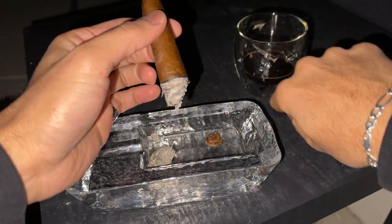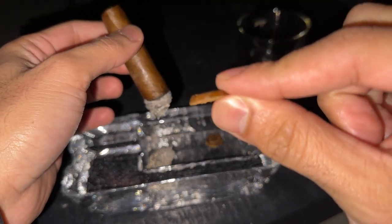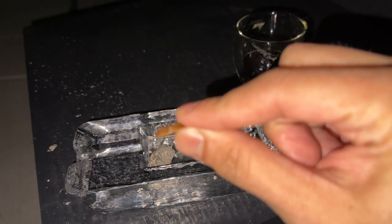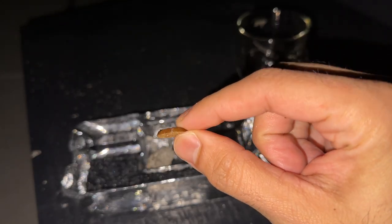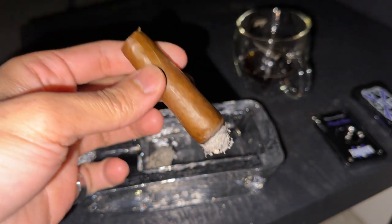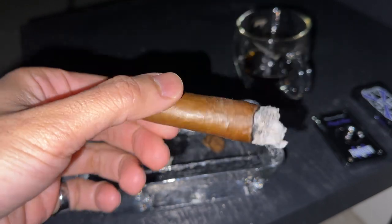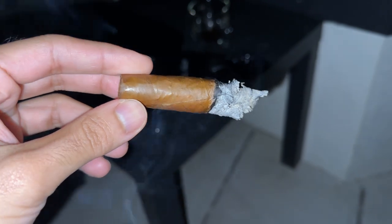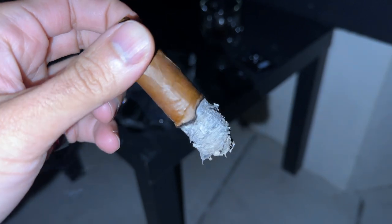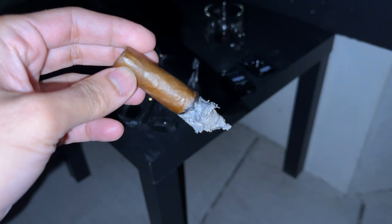In that second third I had to cut it again to open it up more — the draw was a little too tight. With figurado-shaped cigars, they're made intentionally with that tapered head so the draw gets really concentrated. I tend to cut off the minimal amount at a time, and that last sliver I took off just opened this thing right up. It started producing tons of smoke, which I absolutely love.